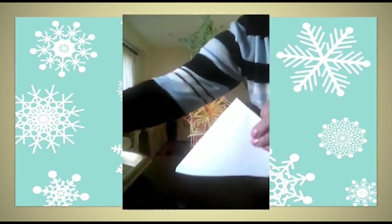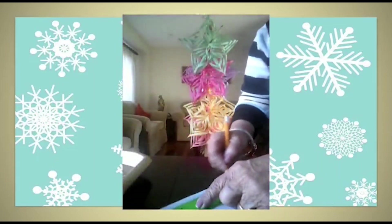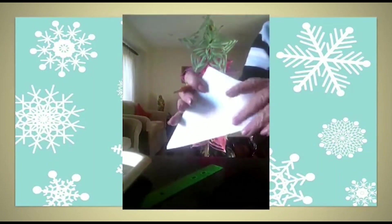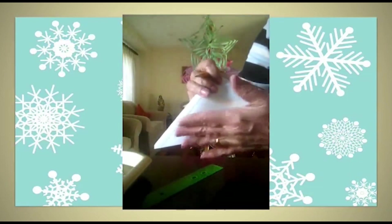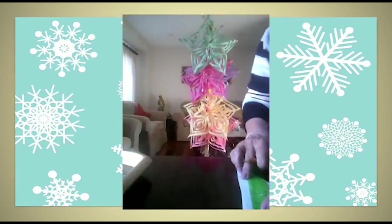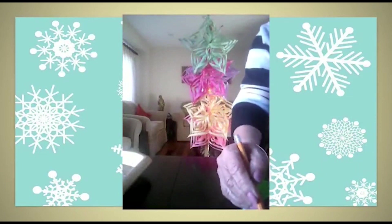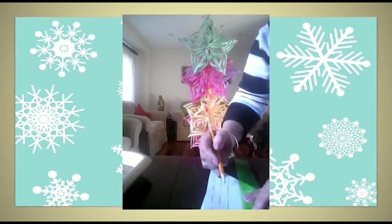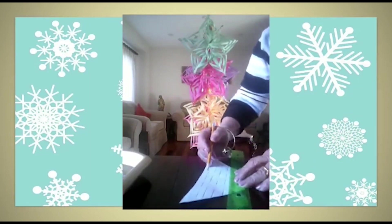Take one triangle and on the folded side draw a parallel line to the base, half an inch away from the fold. Then draw parallel dotted lines to the base — you can draw five or six, whatever you like.